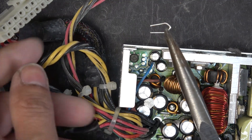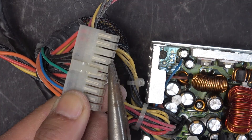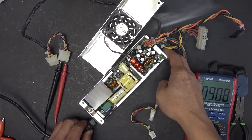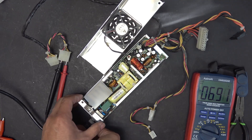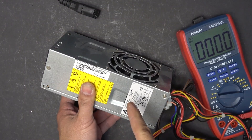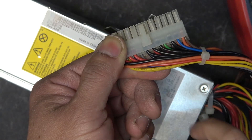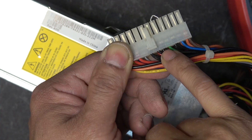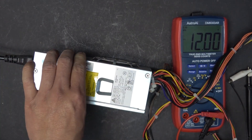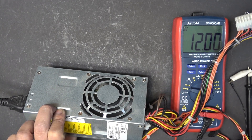I bent a paper clip into a U-shape to connect the green and black wires together. Now if I plug it in — it turns out this power supply is dead. Plan B: I'm going to use the power supply from the Dell Vostro computer I showed earlier. Same as before, I'll short the green and black pins together. Now let's plug it in — we got 12-volt output and the cooling fan is running. It's working great, and this cooling fan runs very quietly.